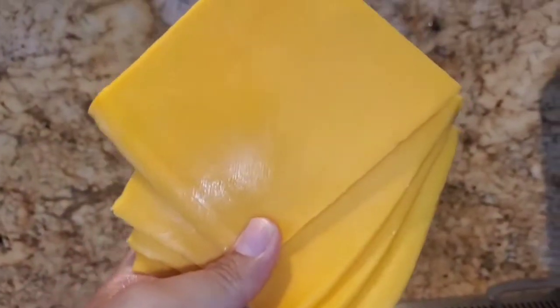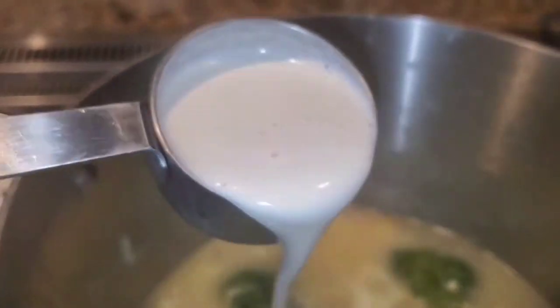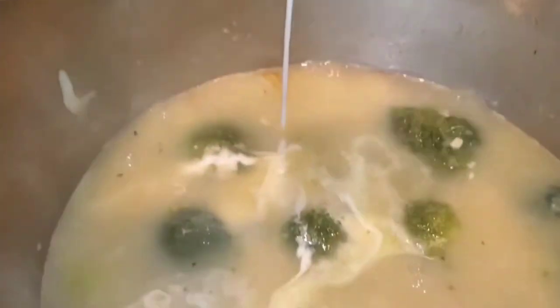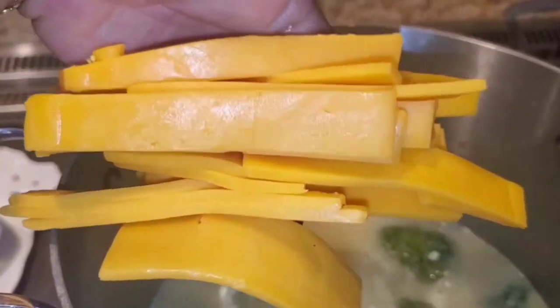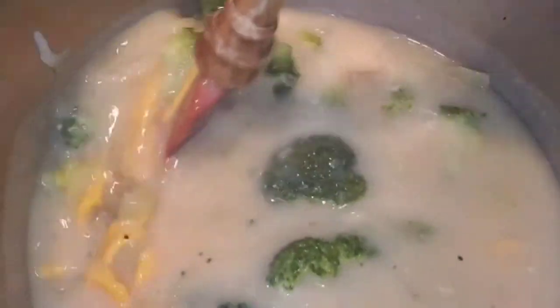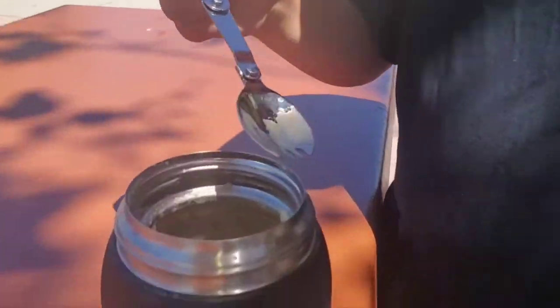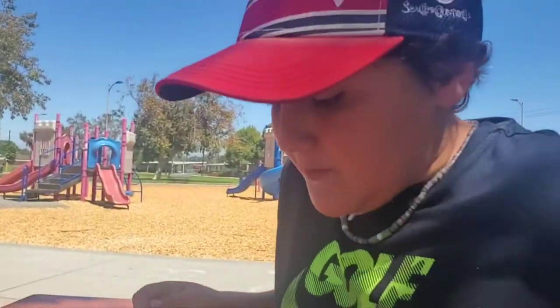Everybody likes it thick, so I added the whole roux. I didn't have any grated cheese so I added half a cup of cream — this is a cashew cream that I make myself, but you can just add cream or milk, whatever you have around. Having a little picnic with the soup. How's the soup, little guy? 'The greatest thing I've ever had.' Really?